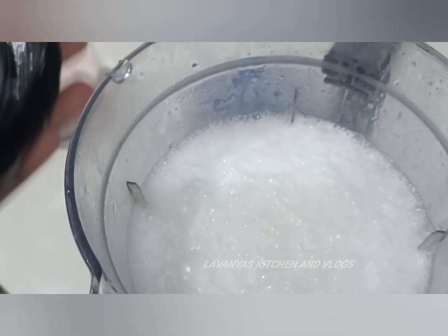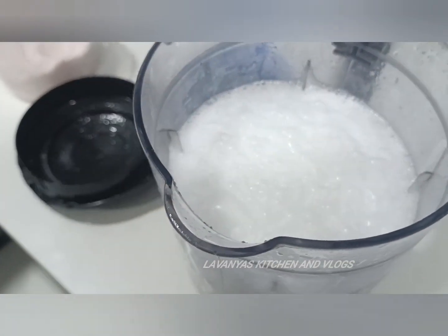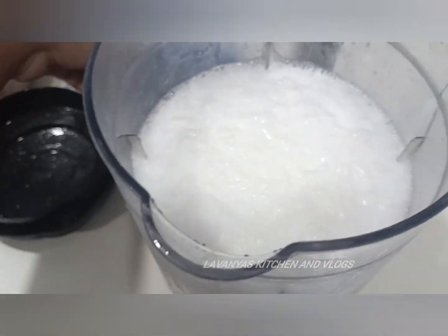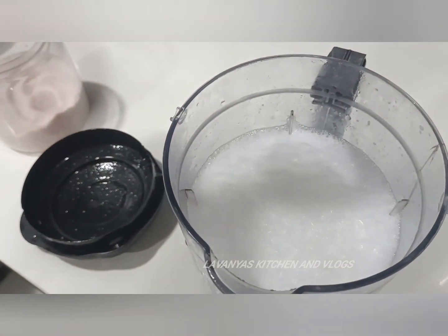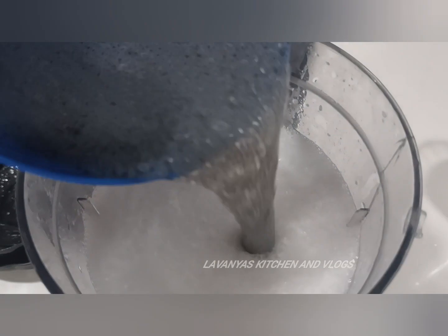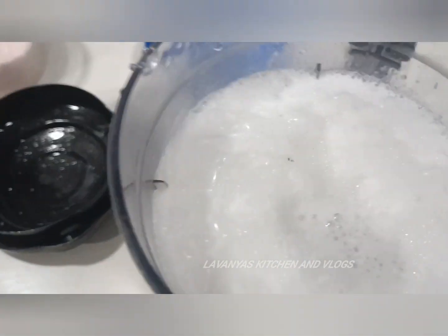Let's mix it for 2-3 minutes. Now let's add the juice and mix it for 1-2 minutes.